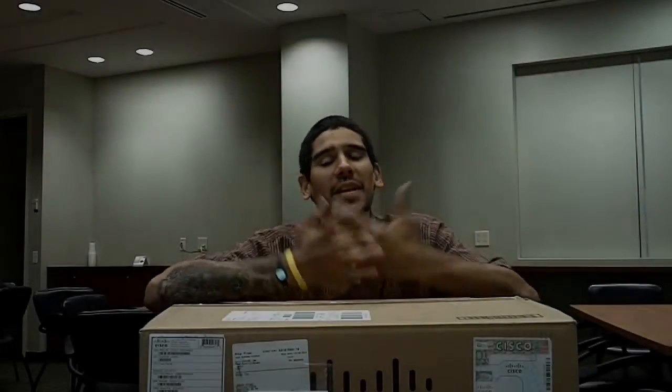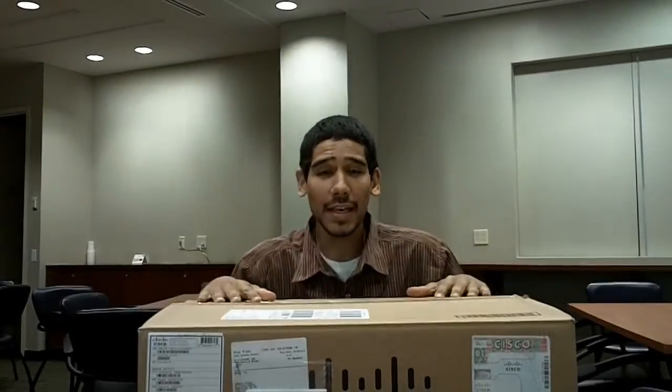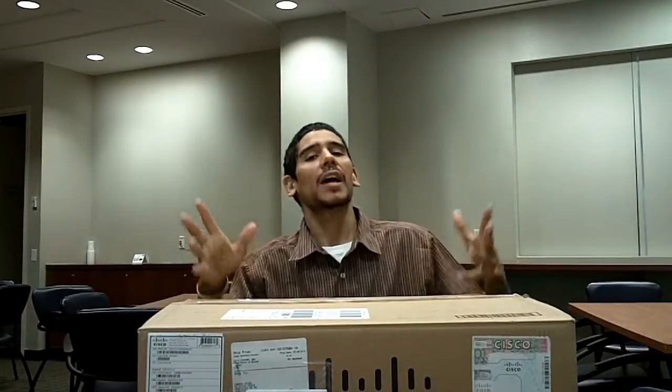Hey guys, welcome back. This is Bernard from BJ Tech News, and as you can see I have another unboxing slash review.